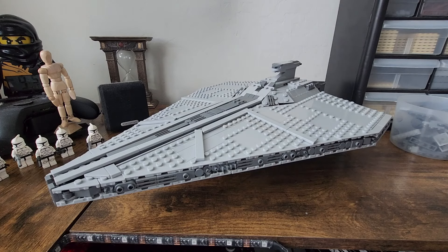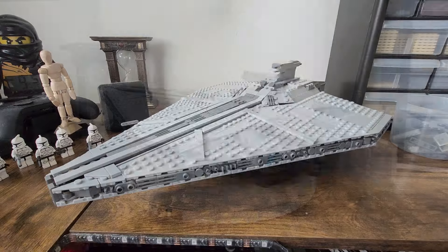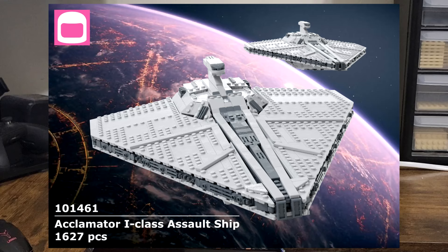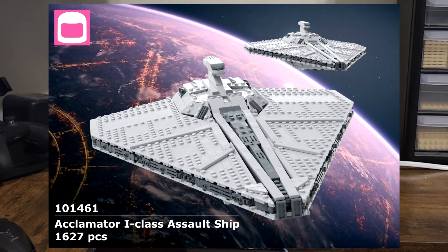I'm admittedly not too sure how to pronounce it — look at the name on screen. This is actually the largest custom model I have ever built, coming in at 1,627 pieces for the Acclimator 1 model.